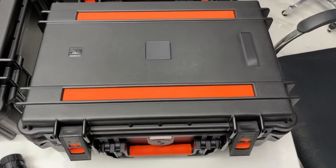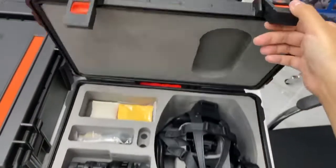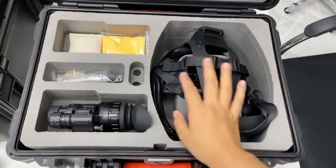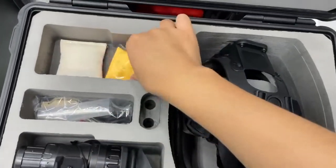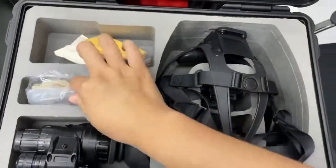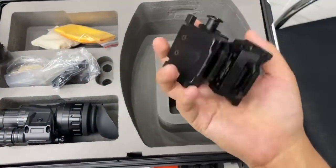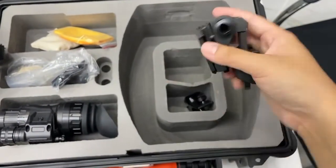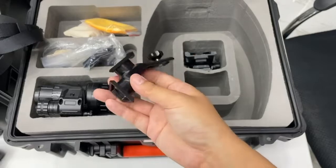Hello my friends, let me introduce our R&H vision monocular. This is a safety box with an EVA sponge to protect the device during transportation. Inside you will find the monocular, clean cloth, Picatinny rail, soft helmet, and a helmet bracket installed with a ballistic helmet, plus the monocular connector armor.